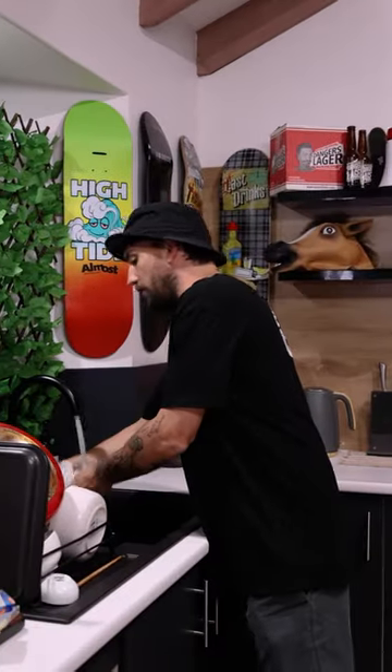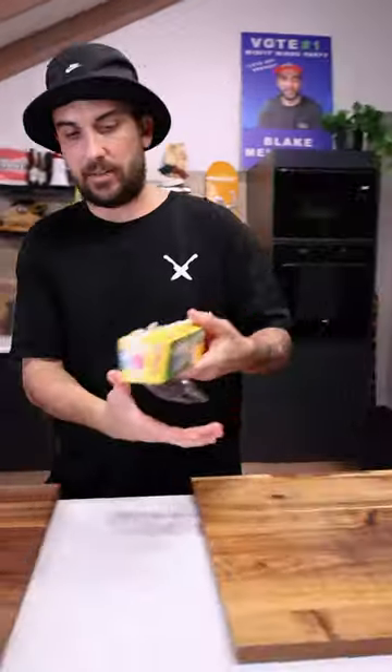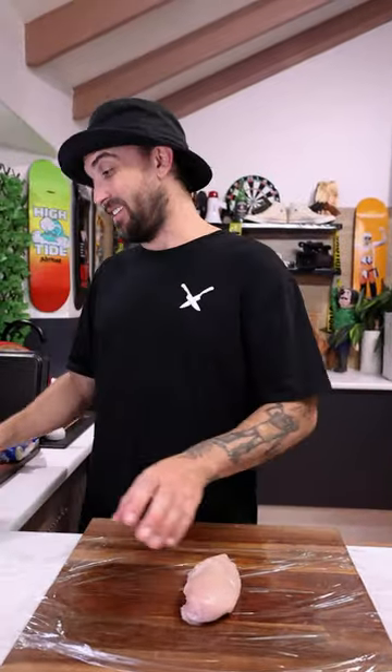So first thing you want to do, right, is get a little bit of paper towel or a cloth, whatever you want — wet it down, just like that. This helps it stick. What we're going to do, we're going to put our chicken breast. I'm going to do two of these but I'll just show you one how it's done.